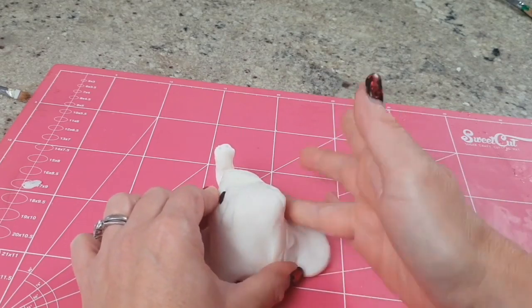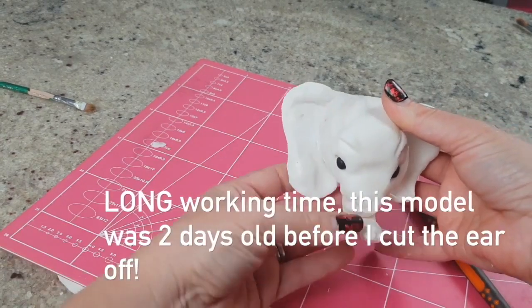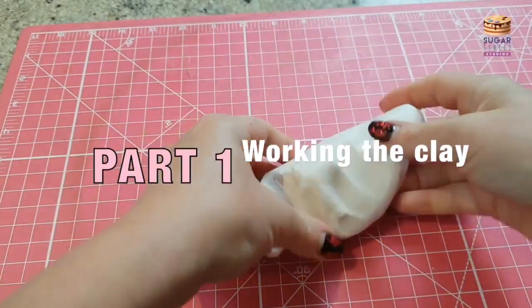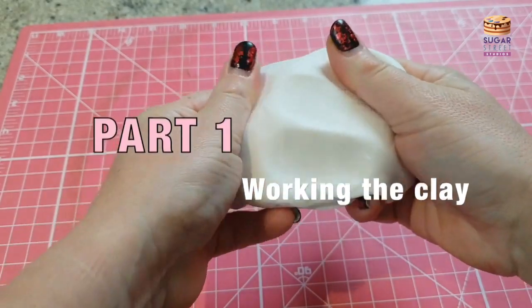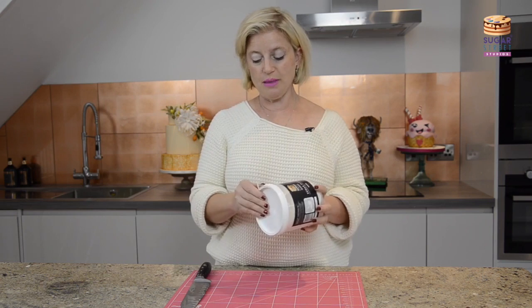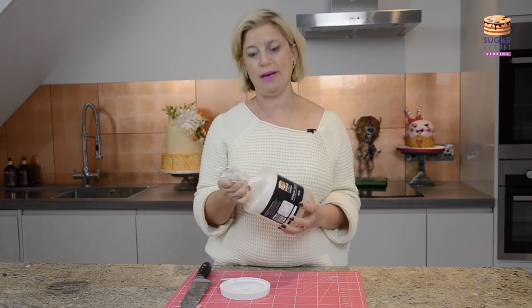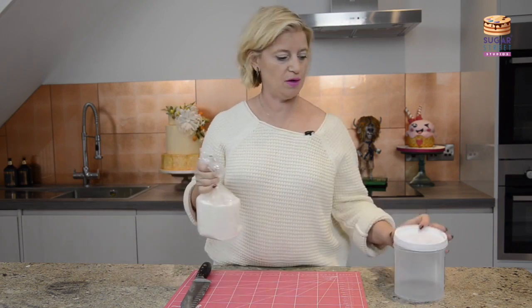The paste is designed to be as forgiving and as kind as possible, whatever your level of sugarcrafting and cake decorating. This is how it comes — it comes in a tub with a resealable lid. This tub is important, as it can keep your paste fresh, so don't throw it out. Use it to store your paste afterwards.